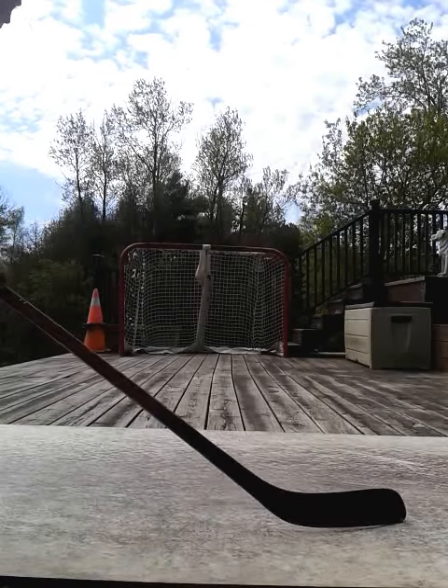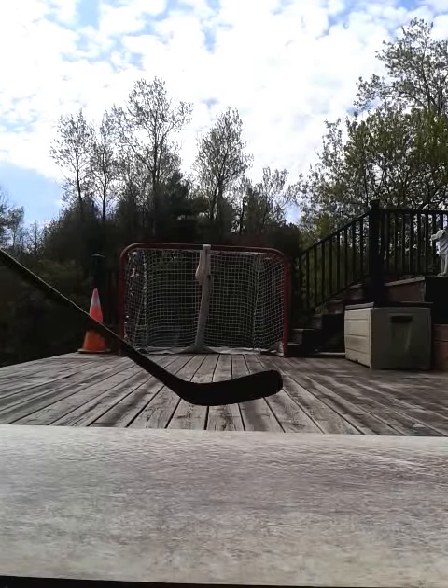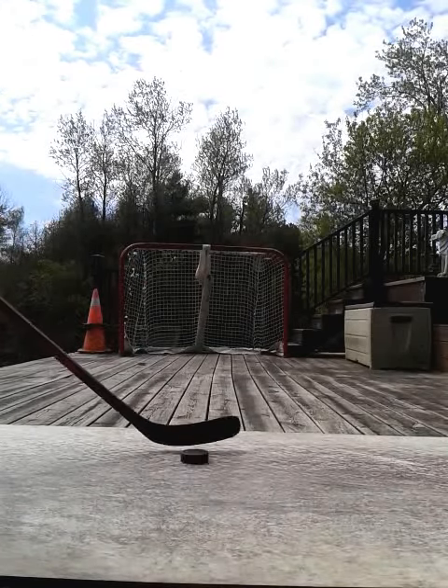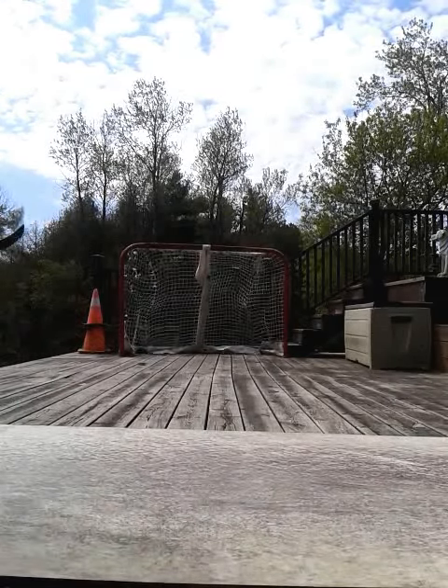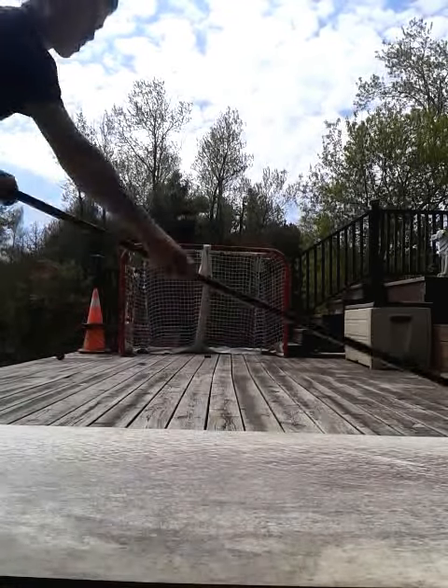My shots are from like 15 feet away, I just haven't zoomed in so you can see it better. That went through the hole in my net.